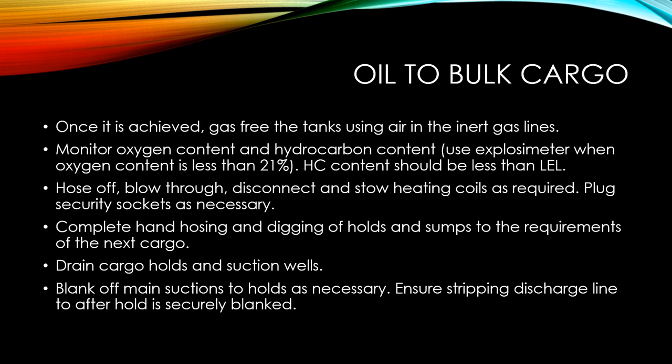Plug the security sockets as necessary to protect them. Complete the hand hosing and digging of holds and sumps to the requirements of the next cargo. When loading bulk cargo, you need a very clean and dry cargo hold, so make sure you take all the necessary cleaning precautions.